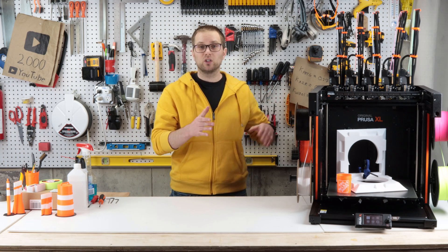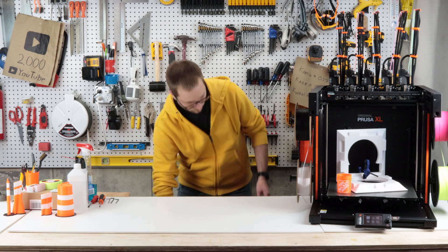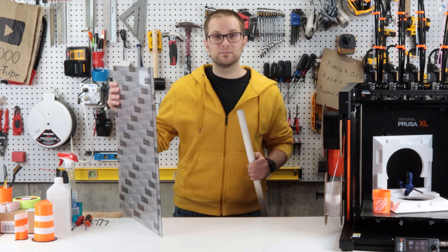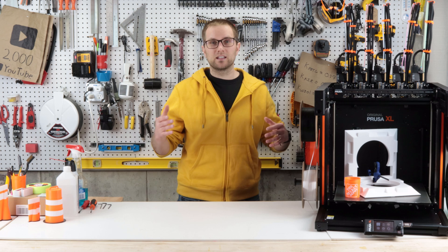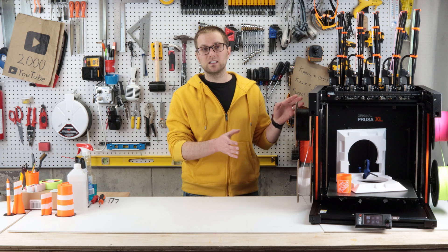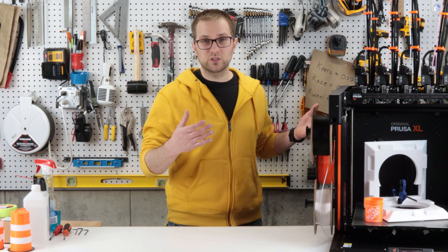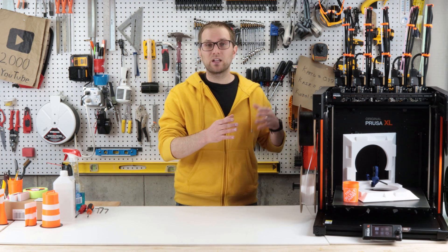My next complaint is that there's not currently an enclosure available from Prusa for the XL. I bought a bunch of Lexan and angle aluminum - polycarbonate sheets and aluminum angle bracket - and I plan to make an enclosure, probably with a video in a couple of weeks. At this price point it's a bit crazy that you can't get an enclosure included. I'm going to need it to do better prints in things like ASA and polycarbonate, and to improve warping and draft. I also prefer to keep fumes and particles enclosed when printing ABS or carbon fiber polycarbonate blends. So far I've only printed PLA and PETG on my XL.